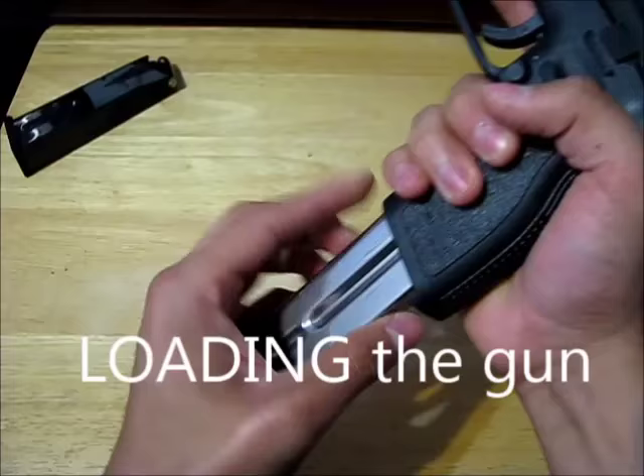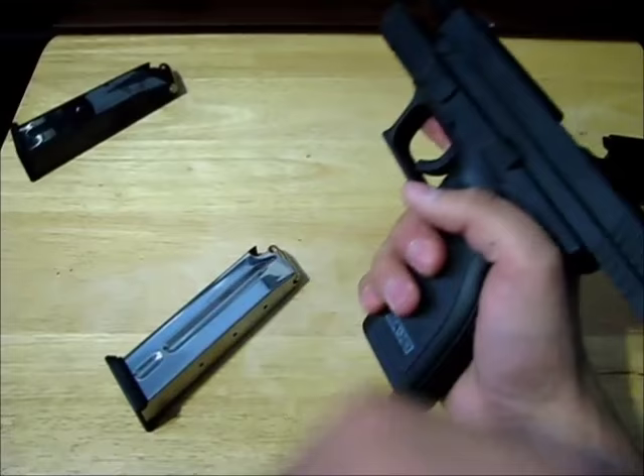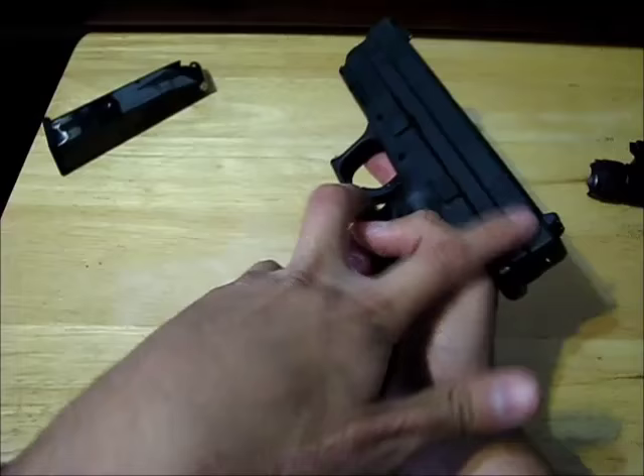First, put the magazine inside the handle and slam it up — you'll hear it lock. You can also put the magazine in with the slide forward; it doesn't really matter, but there will be a difference — it'll take more effort to slam it in with the slide forward.